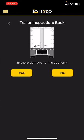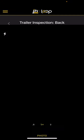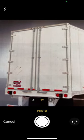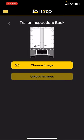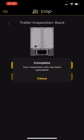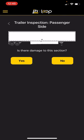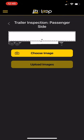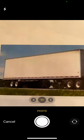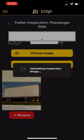Next, we're going to go to the back. Is there damage to this section? No, there's not. Choose image from my camera, take a picture of the back of the trailer, use that photo, upload images — we are good again. Next, it's going to show me that I need to take a picture of the passenger side of the trailer. Is there damage? No. Choose image, camera — side of the trailer looks good. Use that photo, upload the image.